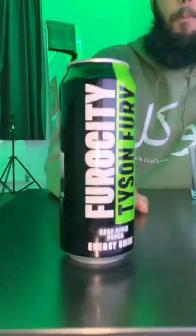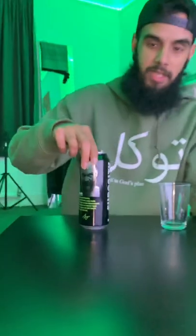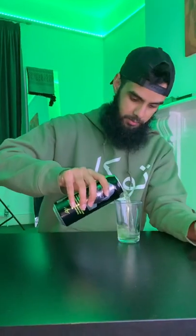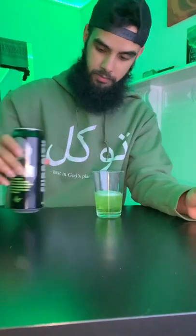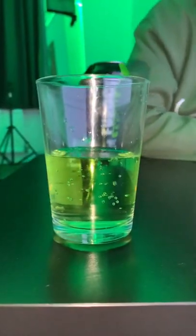Welcome back to another video — we got another Tyson Fury drink in the building. We have got sour apple punch, green like the can, green like the lighting, green like my hoodie. Standard apple flavor, green color — let's see what the flavor is saying.